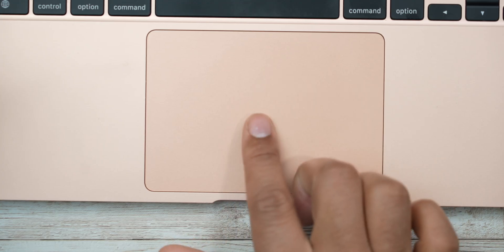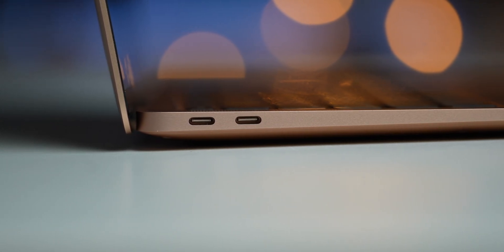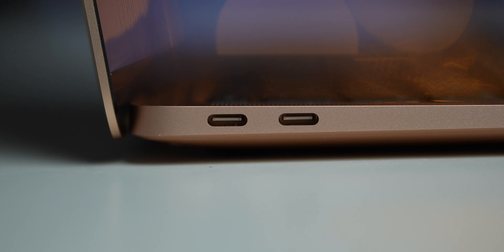The touch pad is rather large, which makes using gestures and navigating Mac OS pretty easy. Now there are only two Thunderbolt ports on the side, which for most people isn't a big deal — one to plug in and charge, and one for a peripheral. But for me, when I'm in the field, I need as many ports as possible, and that's where I'll get a dock or a hub. But that's something I've had for many years, because if you're a MacBook user using it as a professional product, you're going to need adapters and hubs — so this isn't a MacBook Air problem at all.